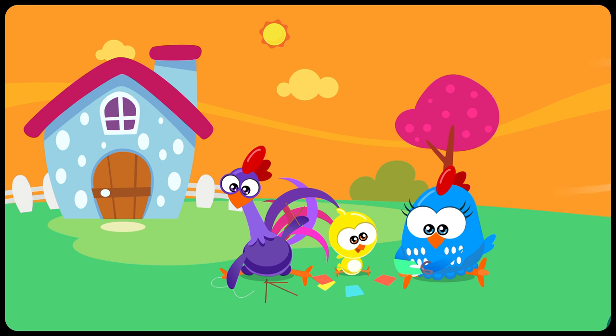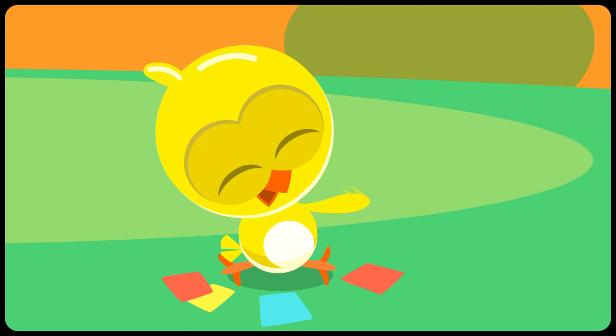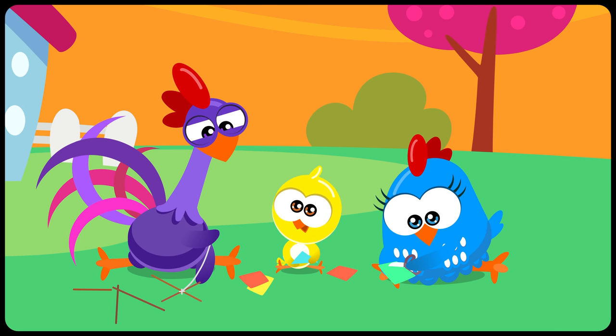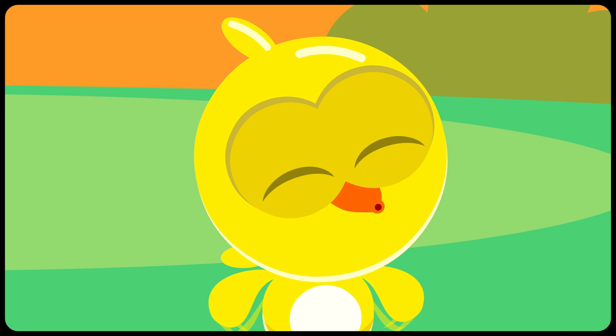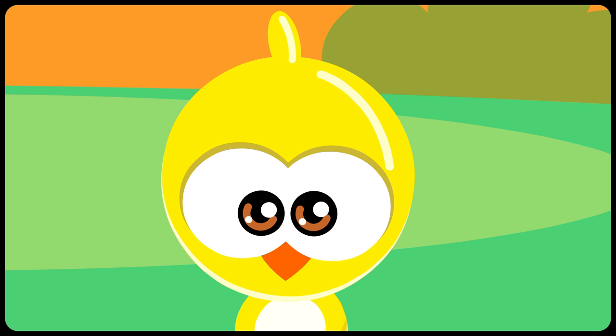It was a breezy day. Little Yellow Chickadee! Lottie Dottie Chicken and Purple Rooster were helping Little Yellow Chickadee to build that flying thing — what is the name? Oh yes, a kite! That colorful thing that flies in the skies!